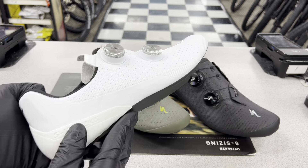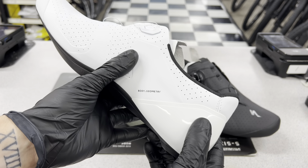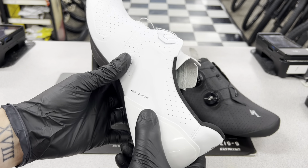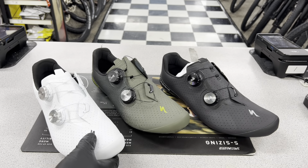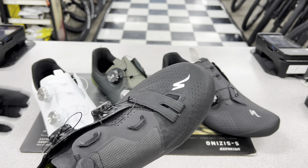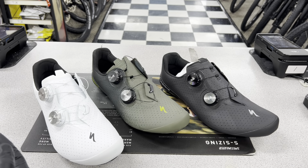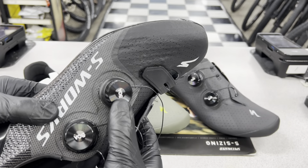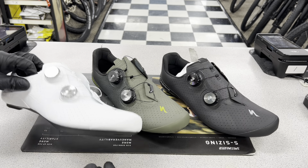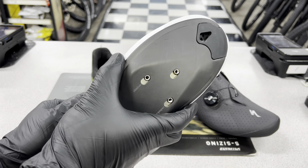They also lowered the heel cup on the shoe so now it is asymmetric — it doesn't come up as high so you don't get as much ankle rub. They made it stiffer on the interior side so you don't get as much heel roll or arch roll when sprinting and climbing. They also got rid of the Velcro strap, which was one of the most gimmicky things I've ever seen on the 6s and 7s. The BOAs are exactly the same S-3 BOAs. They also changed the bottom sole to an I-beam design to make it lighter, and made it wider to give more room in the toe box.